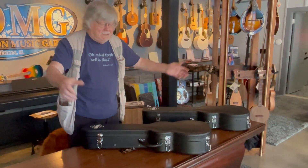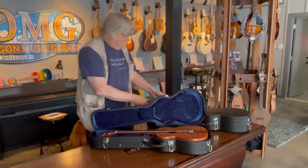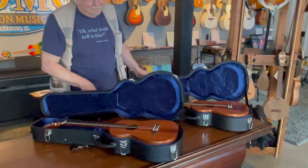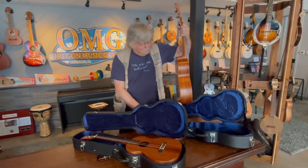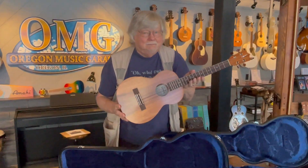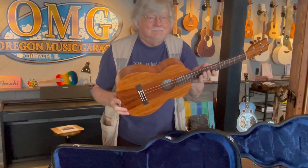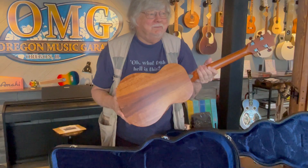The grand unveiling. Since they're all solid Hawaiian koa, they're going to have different grain. Oh, wow. I love the dark stripe in the middle. I do too. And on the back as well.